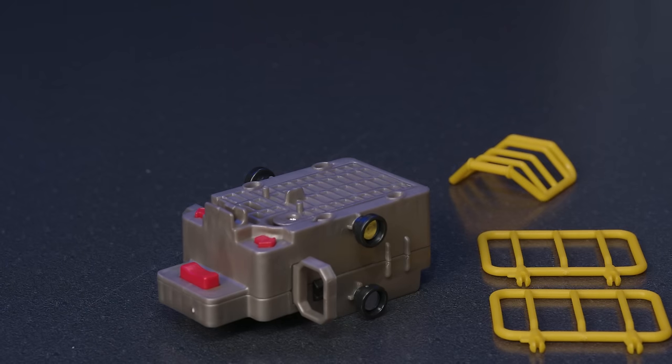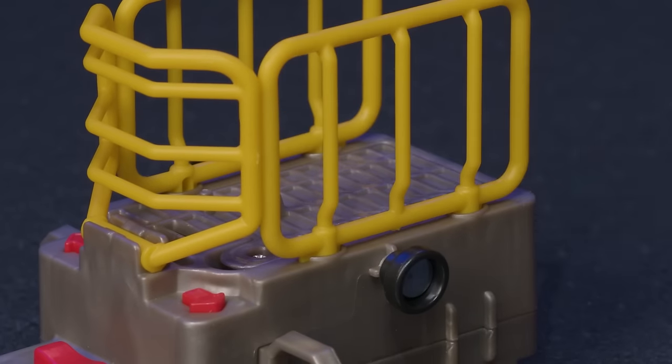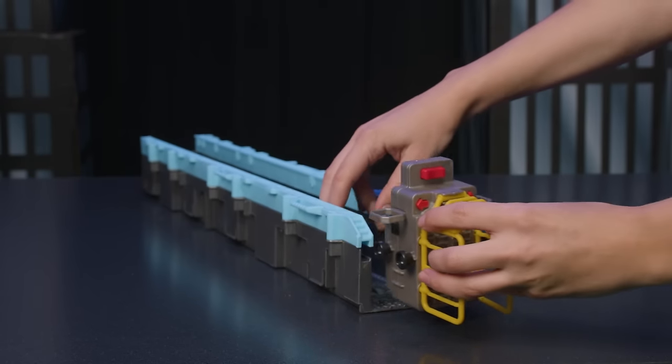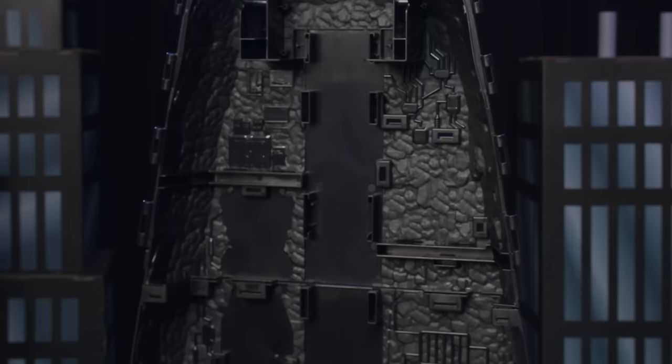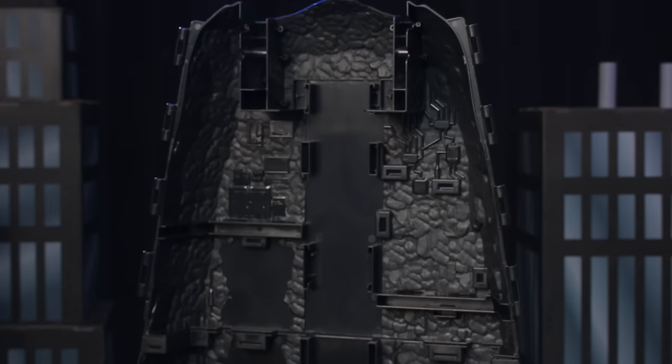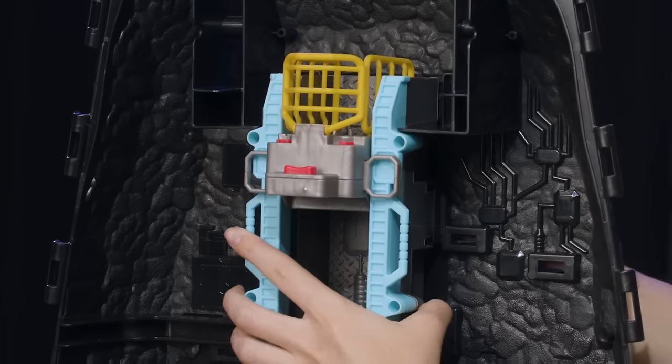Then, assemble the elevator. Attach the front and side yellow pieces to the elevator base. Now, slide the elevator onto the elevator track. Connect the center piece and elevator to the main base. Line up the connection points and snap the elevator into place.